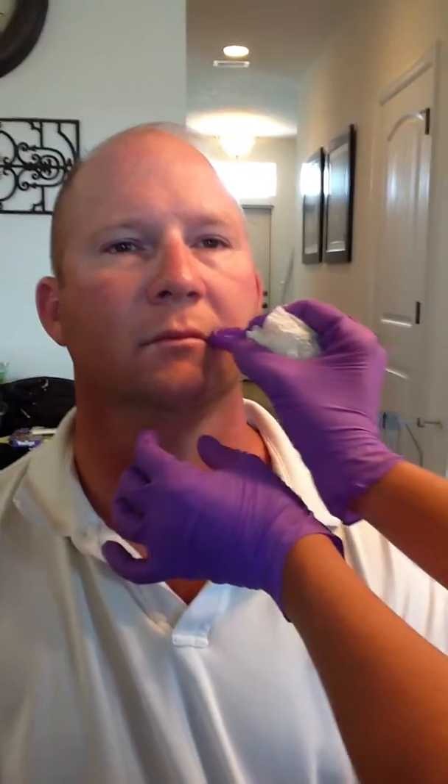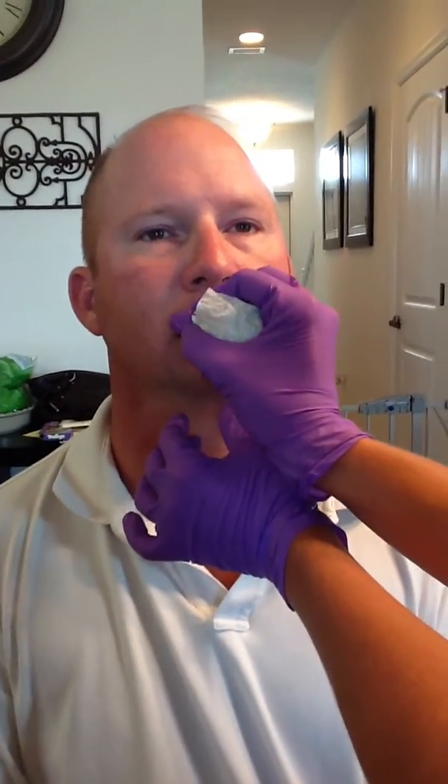This next exercise is to help the person purse their lips. We're going to go around in a clockwise direction to help the mouth form an oval. Then you're going to reverse the direction and do inward strokes to increase the shape of the mouth to purse. So we're going to go clockwise, starting here, going around the mouth in a circular fashion.